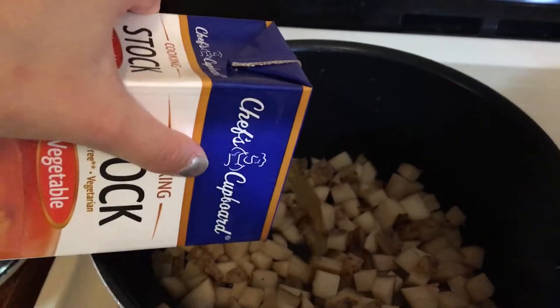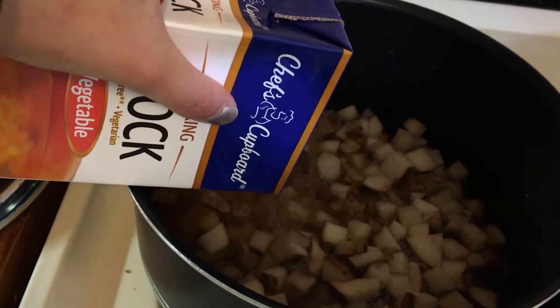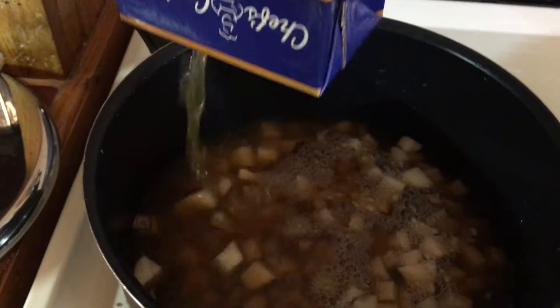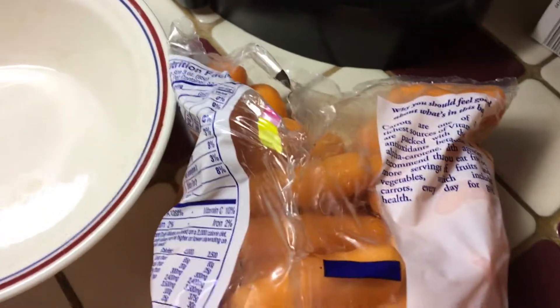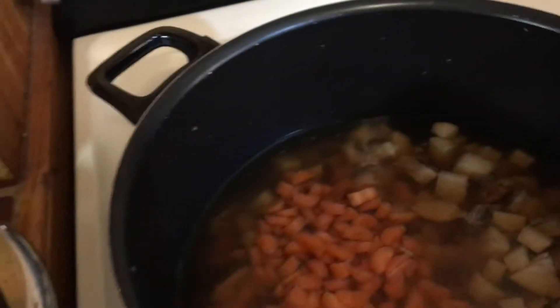Back to the soup. You use vegetable stock — you can use broth as well — and pour in the container. Next up is carrots. I got baby carrots, cut some of them up, and put them in with the potatoes. Then you bring it to a boil, cover, and let it simmer for about 10 minutes. While that's going I'll prep the broccoli, because then you put the broccoli in and simmer for another 10 minutes.